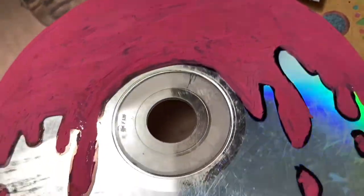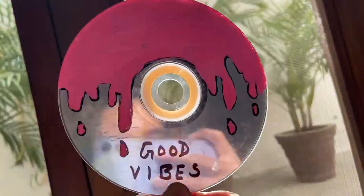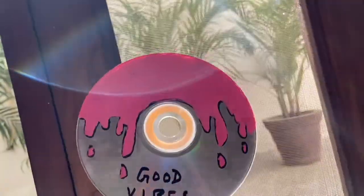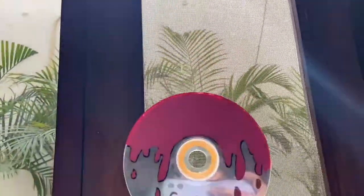I am loving this color. Really guys, this color — I mean pastel colors — I am absolutely loving this. I am loving it.